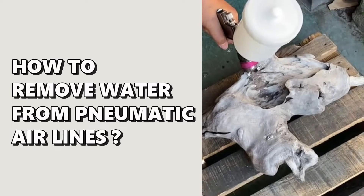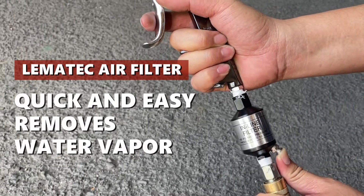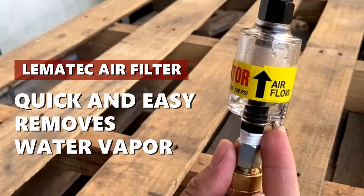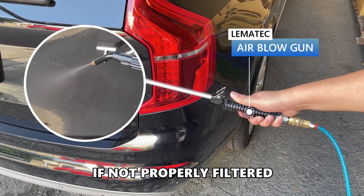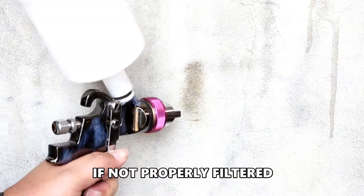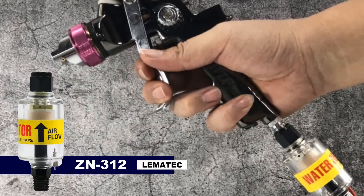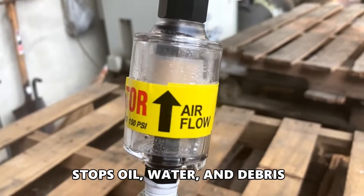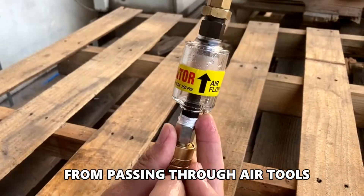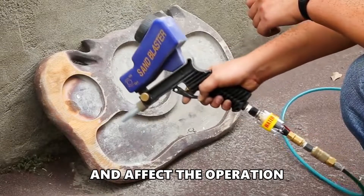How to remove water from pneumatic air lines. The Lematec air filter — quick and easy — removes water vapor. When water appears in the air line, if not properly filtered, it will affect the use and life of pneumatic tools. It stops oil, water, and debris from passing through air tools, preventing damage to the tool itself and affecting operation.